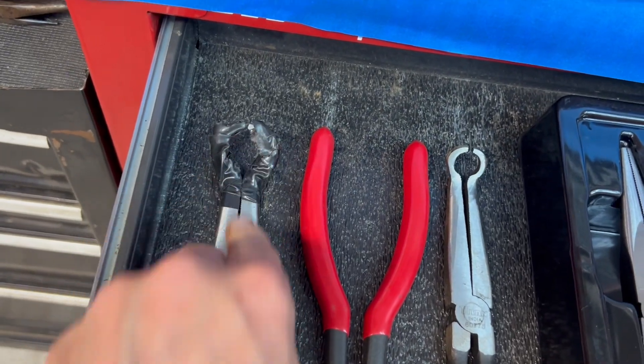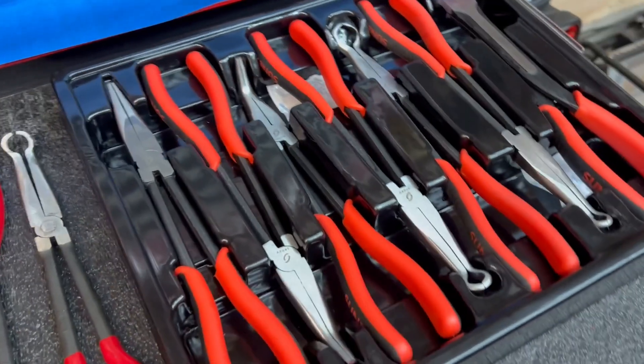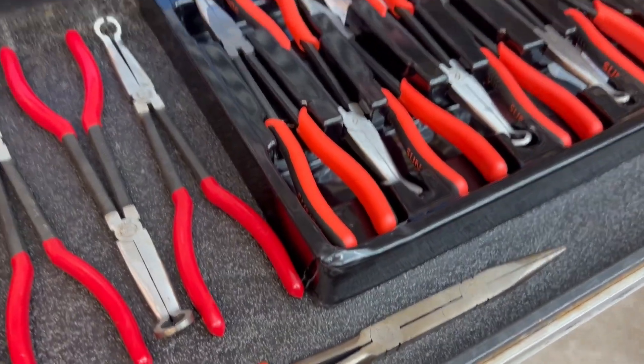This is my Titan hose set, and I've actually taped this one up to modify it a little bit, but this got me through quite a few years. I upgraded to this right here, and then this one gets me out of a whole lot of weird things.